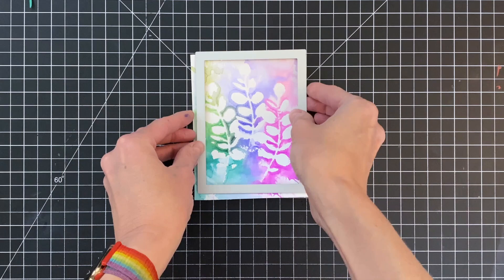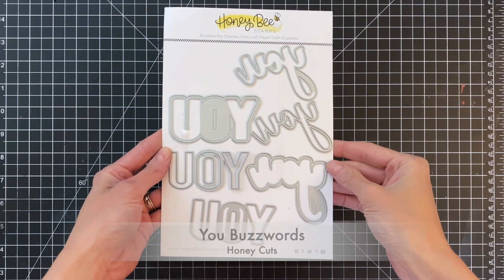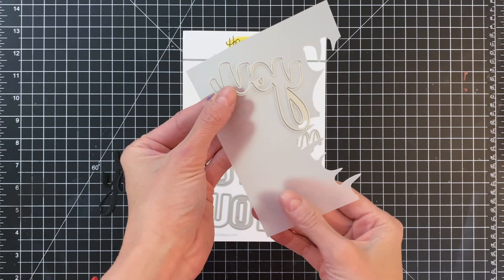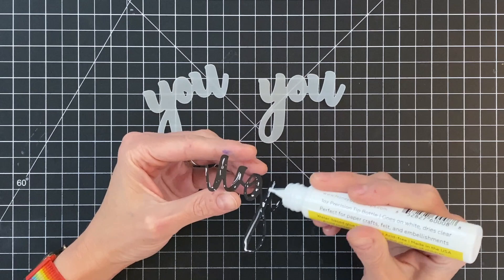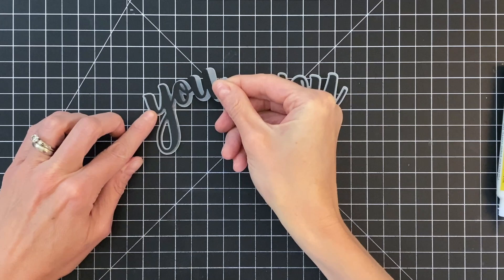Now we're going to move on to trimming down this panel. I have the A2 double stitched frames here — I grabbed the largest die from that set and die cut the panel down to really frame up the best part. Now I'm creating my sentiments using the U buzzwords die set. I'll die cut two U's out of black cardstock, then die cut the shadow layer twice out of vellum. Using honeybee precision glue, I'll adhere the cardstock U's onto the vellum shadow layer, which acts as a nice buffer to help separate the sentiment from the background and make it pop.